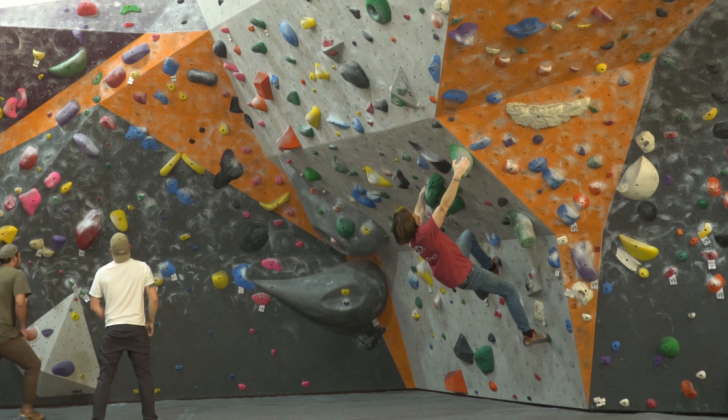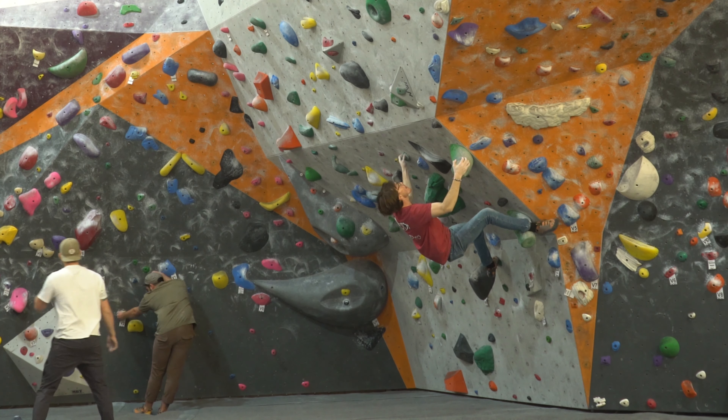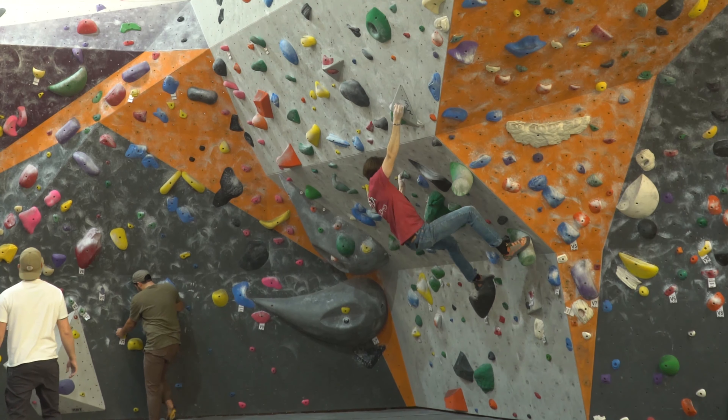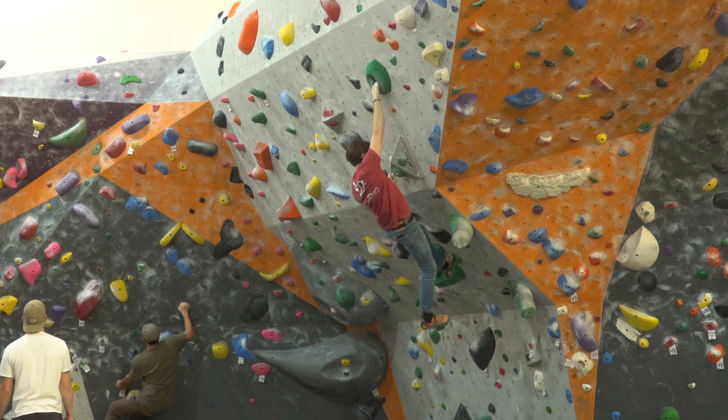We've got the elephant tusks — not a huge fan of these holds, they're very slippery, but this was a fun V5. The holds are pretty decent overall but you've got to keep a lot of core tension on these moves.